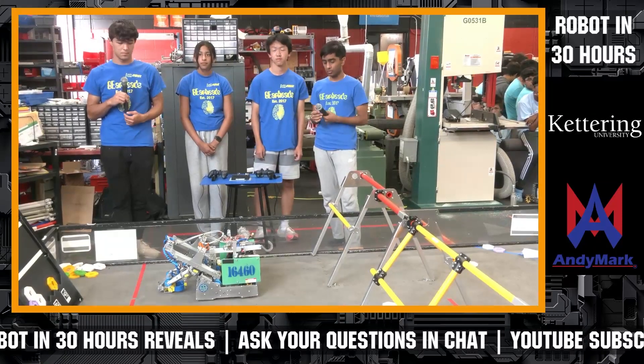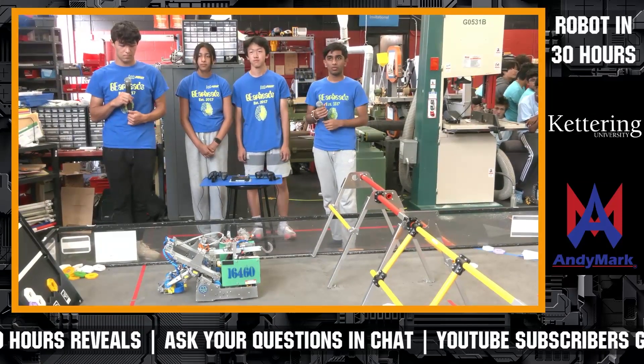GearHeads, congratulations on a great Robot in 30 Hours build. Audience, give them a big round of applause for an awesome robot.